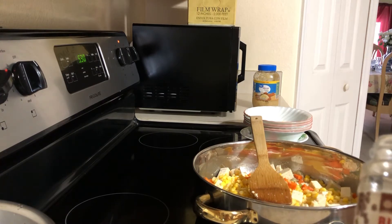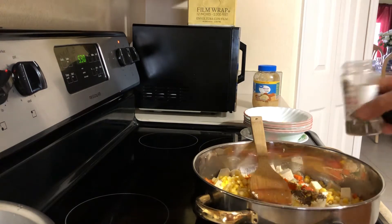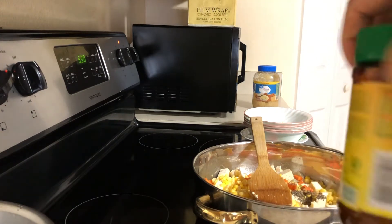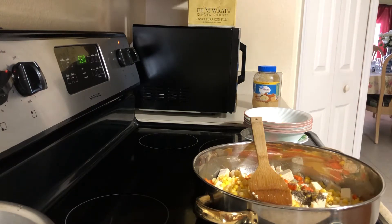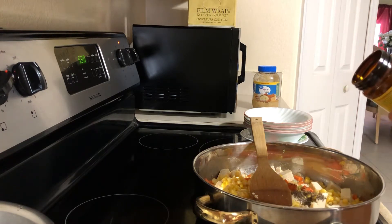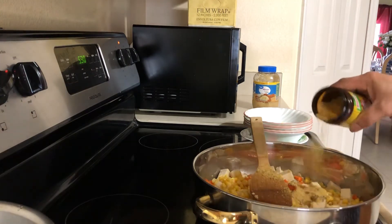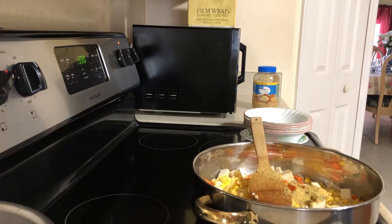Now we add one teaspoon of black pepper — teaspoon, not tablespoon. And two tablespoons of chicken bouillon. We don't have vegetable bouillon, but if you have vegetable bouillon you can use that instead.